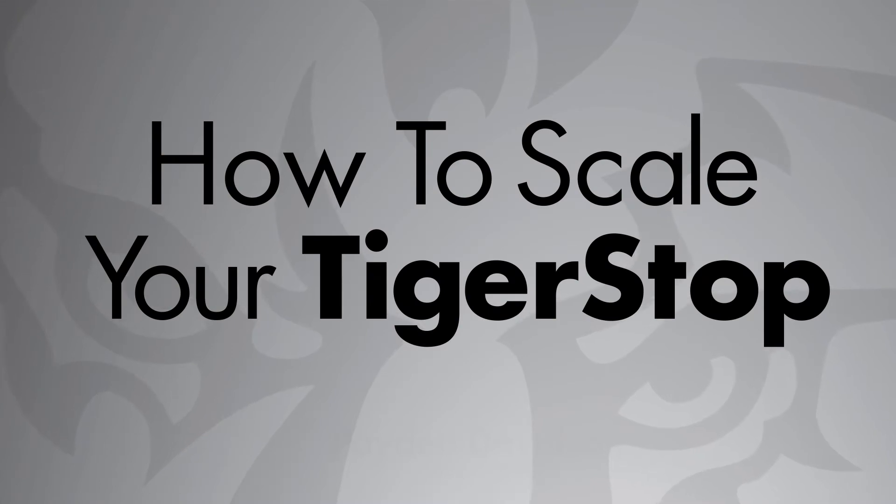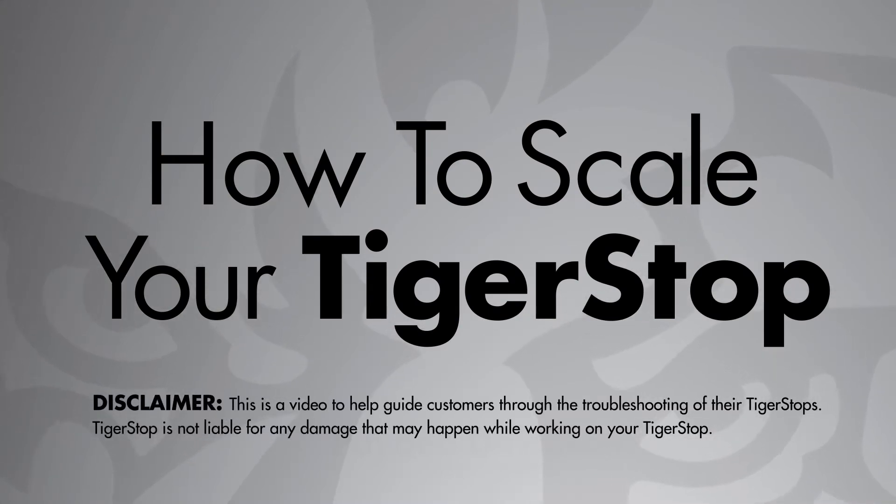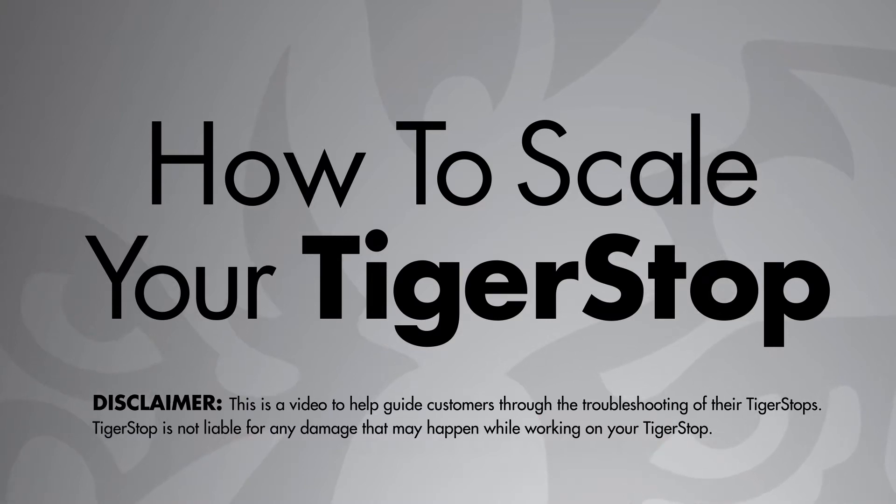Hey guys, I'm Peyton with Tigerstop and today I'm going to show you how to scale your Tigerstop. Before we begin, I'd like to explain how to recognize when we have a scale problem. The common symptom of a scale problem is when the Tigerstop is accurate at a position, but as we move to a shorter or longer position it becomes more inaccurate.